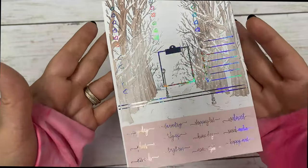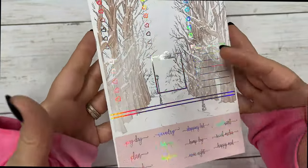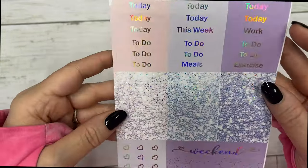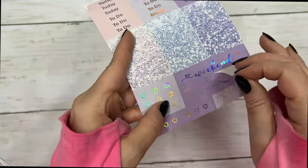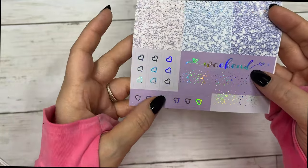These are your half boxes, quarter boxes, habit trackers, fancy labels, your checklists, script, quarter boxes, sidebar, script headers, glitter headers, weekend banner, scallop for your weekend, page flags, and checklist flags.